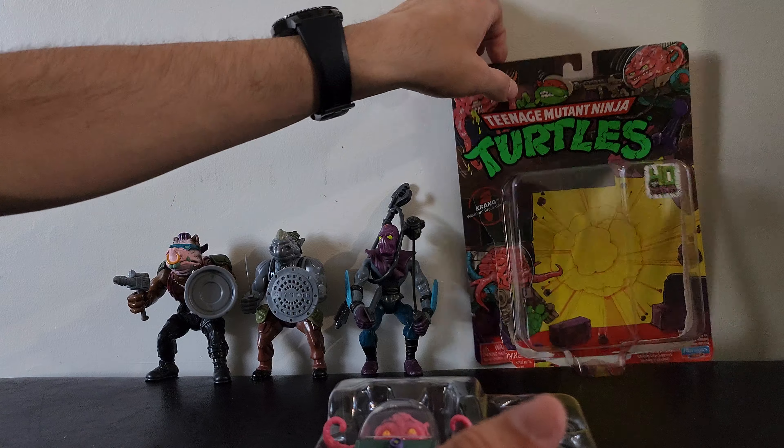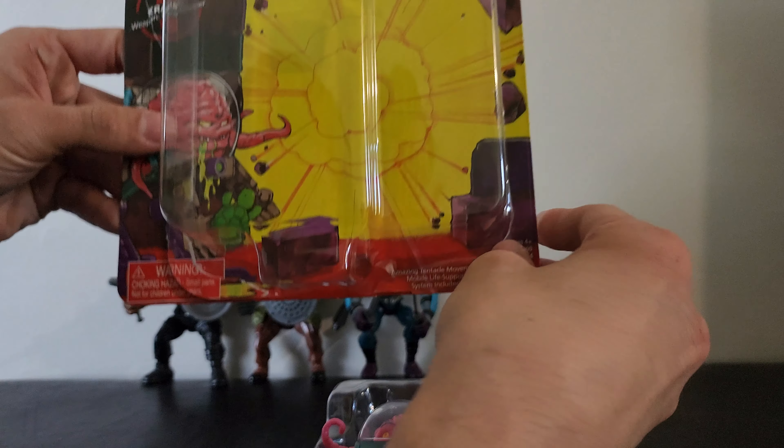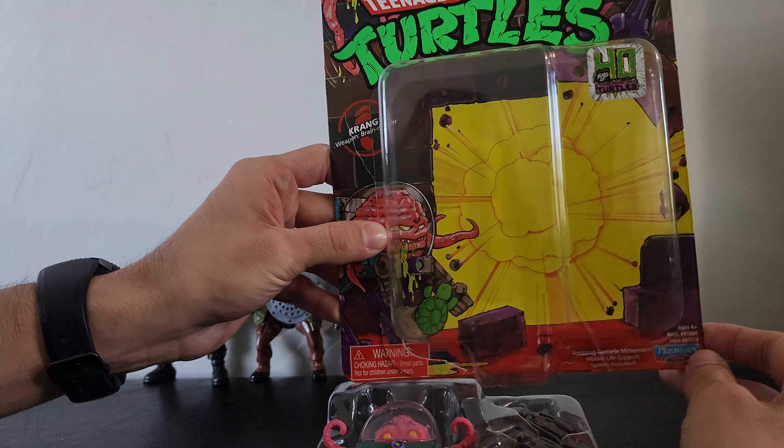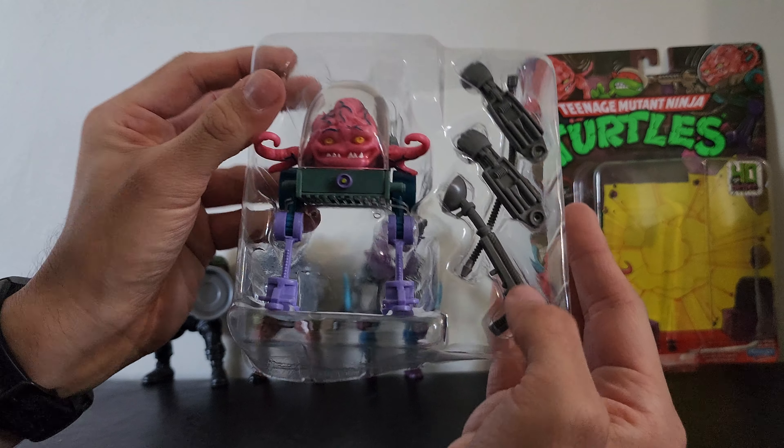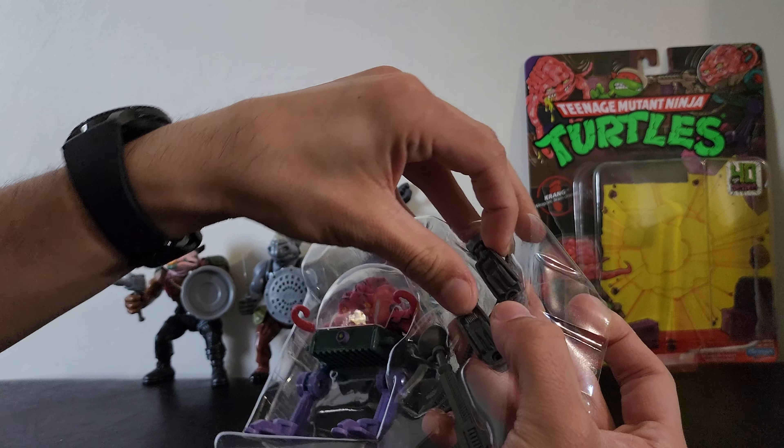All right, I'm back. I got them out of the packaging. I'm going to show you the package without the figure in it. And then we've got the figure still in here — I cut the ties, so it makes it easier for me to get this out.